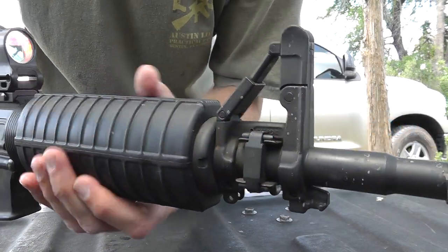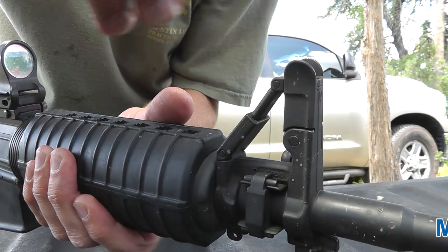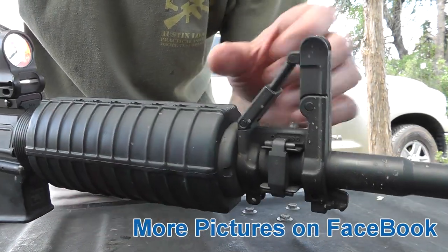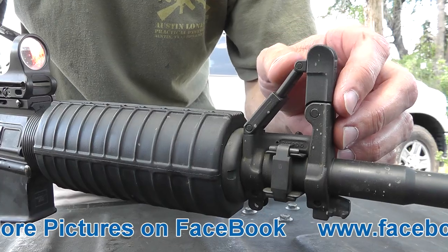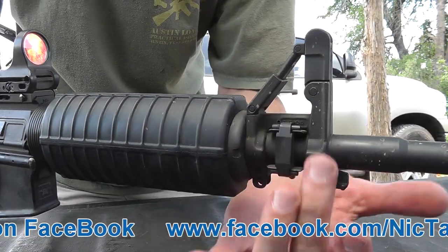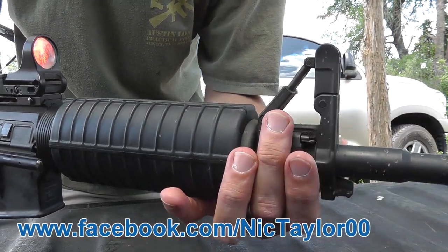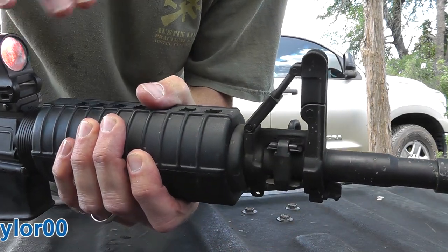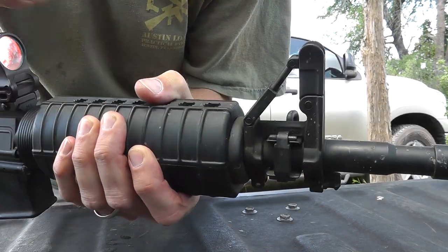Taking a closer look at the folding silhouette front sight. I really dig this sight, but it's a very expensive front sight slash gas block. So unless you really like the A2 style — the triangle-looking style of the AR-15 — it's really not necessary. I really like the look of it.